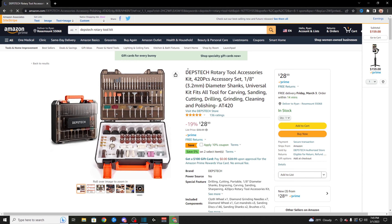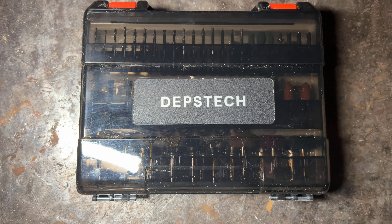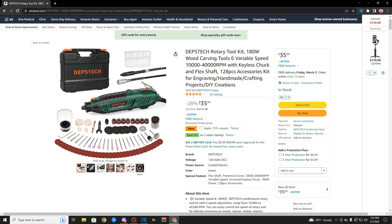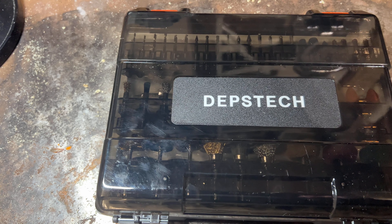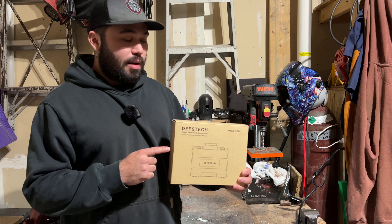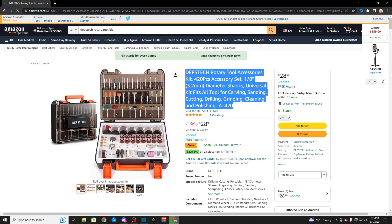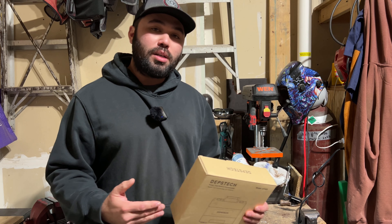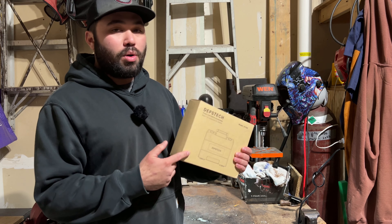But today we've got the Debstek 420-piece accessory kit for a rotary tool. It doesn't matter if you got the DM 180 by Debstek or a Dremel — it will work with either or. This 420-piece kit is a steal. I mean, it's like you're robbing them blind guys. This is 29 bucks. It comes with everything you possibly could need for your Dremel or your DM 180 rotary tool.